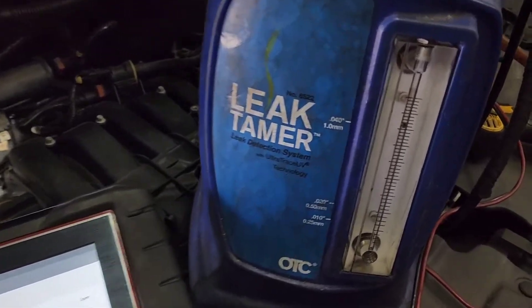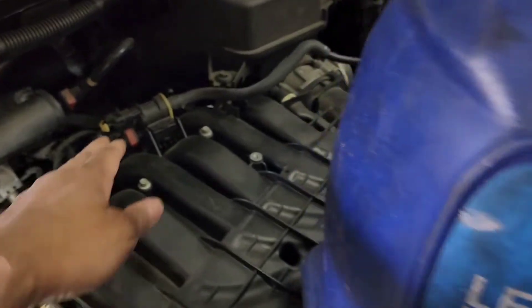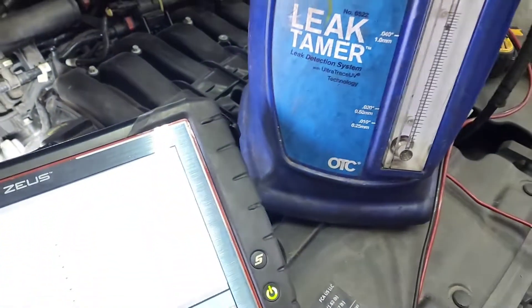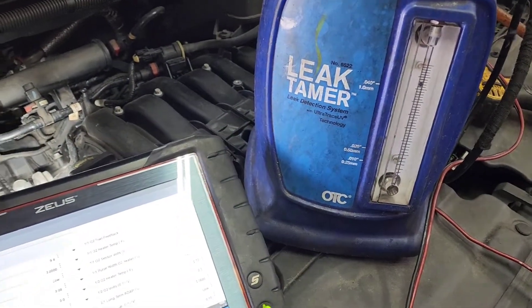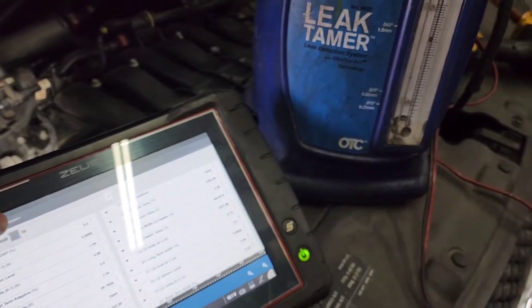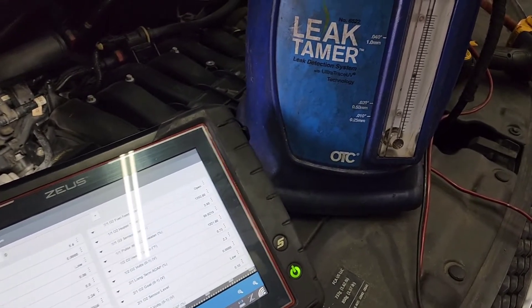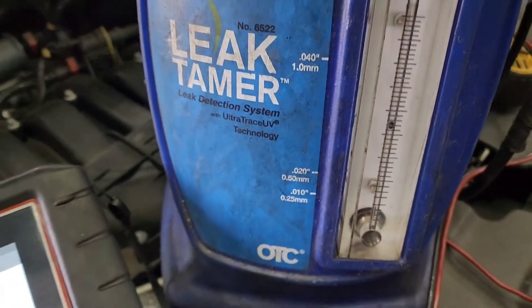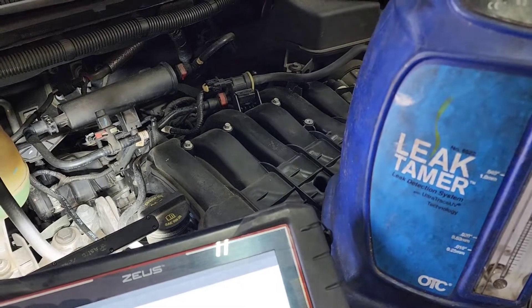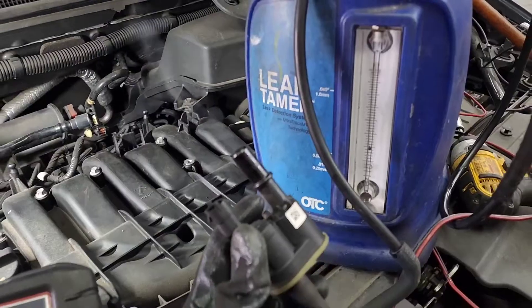At 50% you can see it is working — you can hear the tick tick tick tick. When we close it down to zero percent, look where it sits — it is stuck open slightly. I'm going to replace this and check.